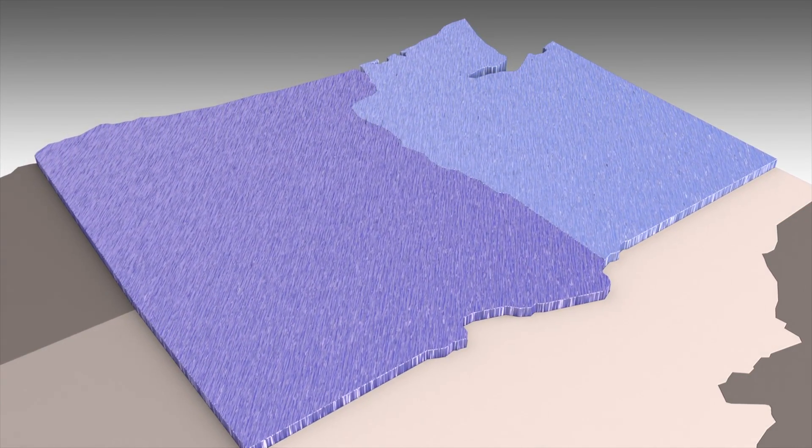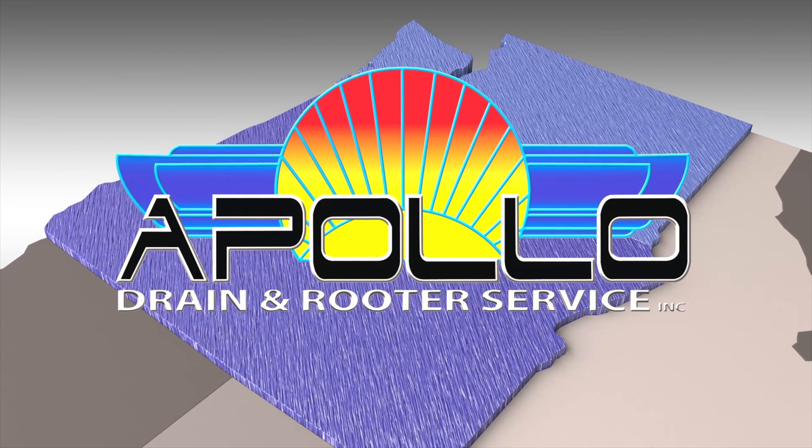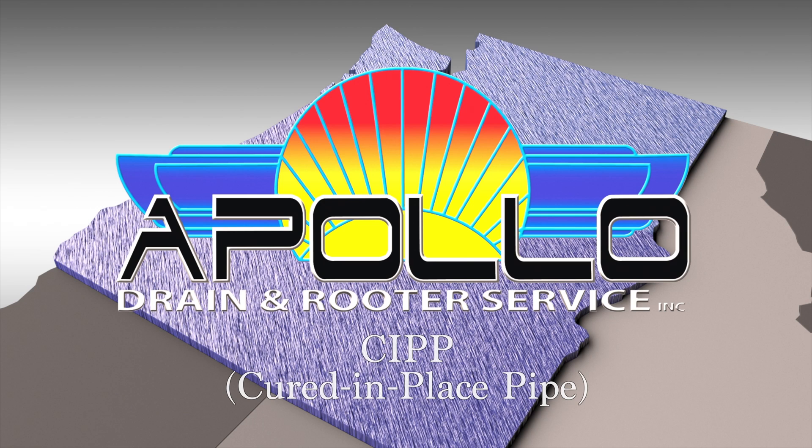Serving the greater Northwest, Apollo Drain & Rooter provides the most environmentally friendly and least destructive plumbing repair alternative called CIPP, or Cured-in-Place Pipe Repair.